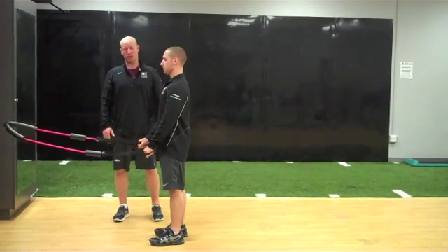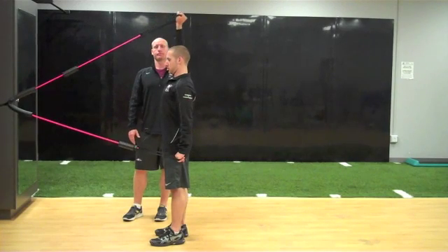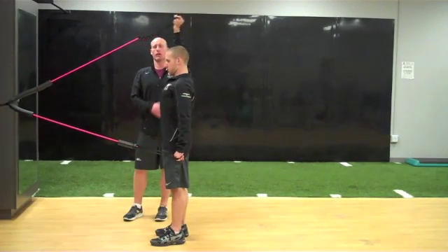Athlete begins in a standing position. They're going to lock one arm down and then raise the other arm up in deflection. Holding for one, two, and then returning back down.